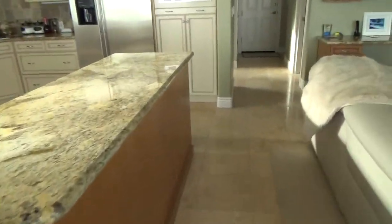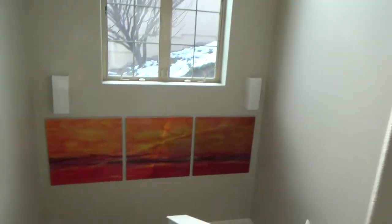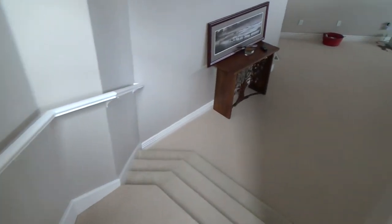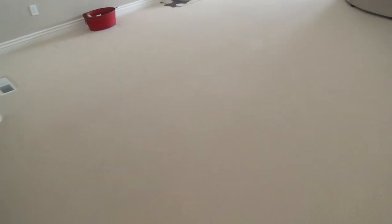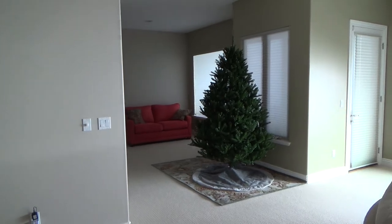We're going to be talking about GFI electrical circuits — why is your circuit breaker tripping? Why is your GFI electrical outlet tripping in your bathroom? If it is, stick around because I want to talk to you about that.